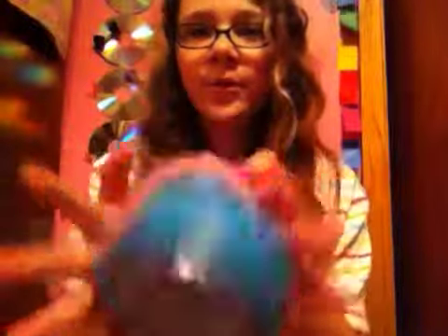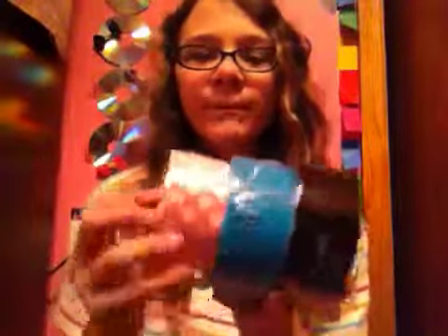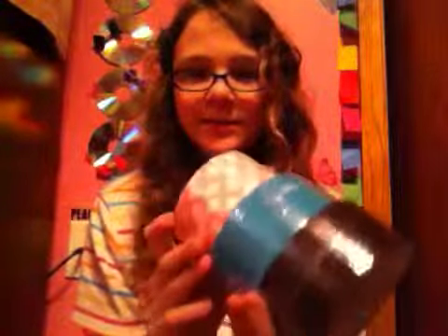Then I got some duct tape, of course. I got three rolls of duct tape: black, blue, and pink polka dot — that was kind of cool. It was $3.97 for each roll. They have a lot of different ones at my Michaels, but yours might be different.